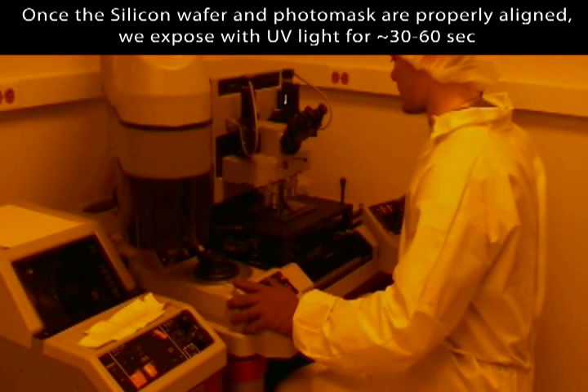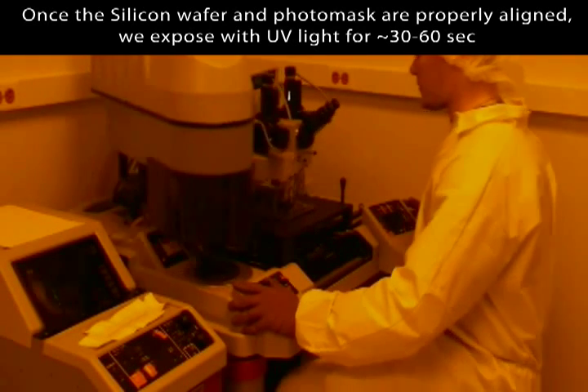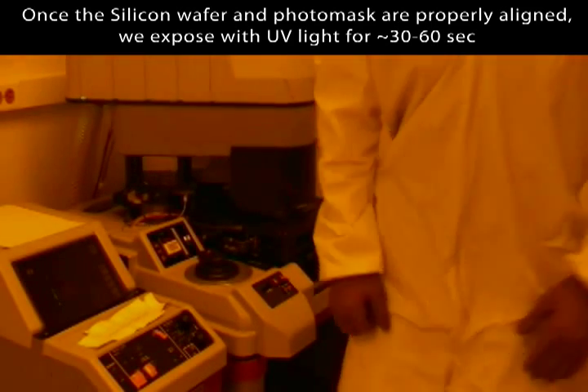Once the silicon wafer and photo mask are properly aligned, we expose with UV light for approximately 30 to 60 seconds.